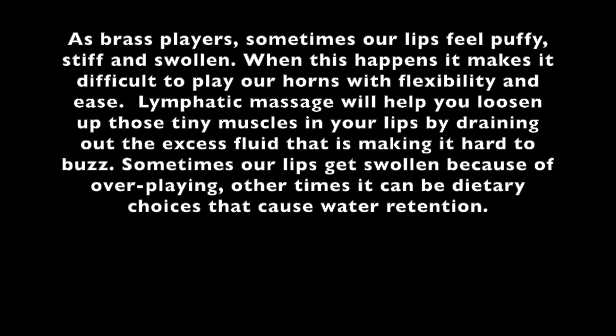Sometimes our lips get swollen because of overplaying. Other times, it can be dietary choices that cause water retention.